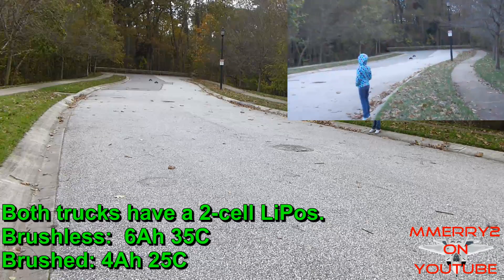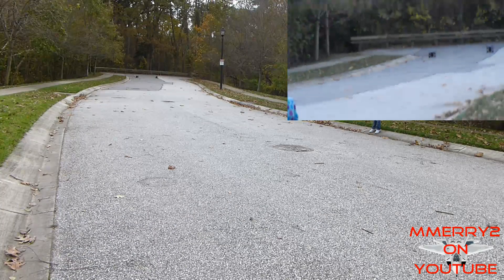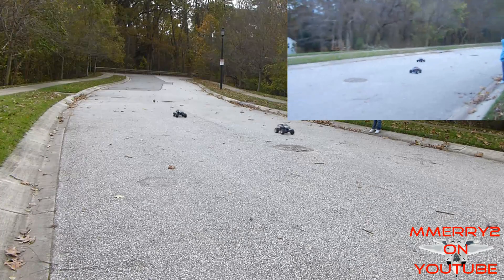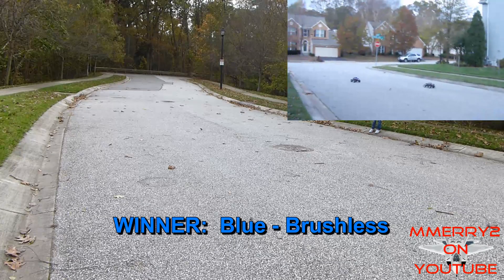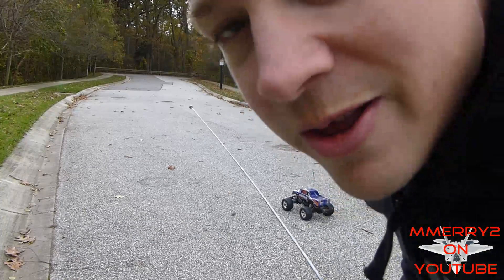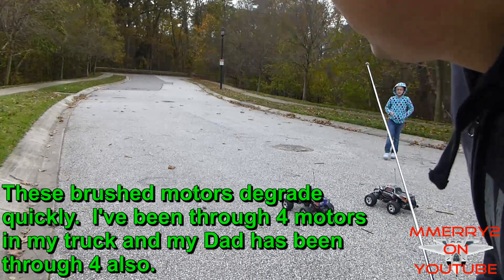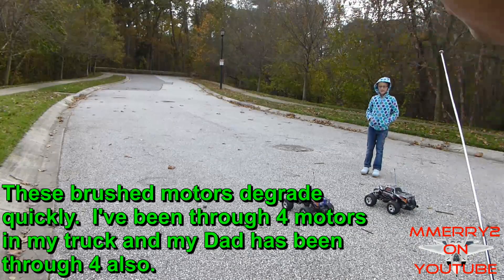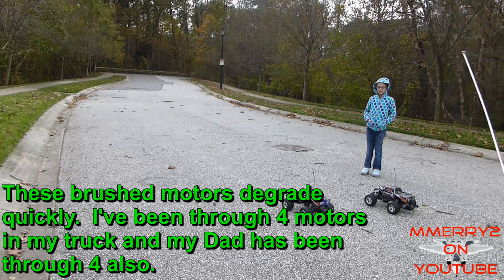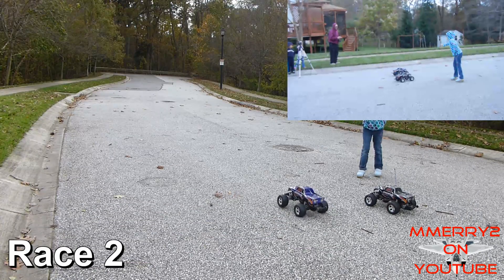Yep, I know which one goes faster. The brushless one won that time, but it didn't win by much. I should note that we just replaced the stock brushed motor in both the blue and black Stampede, so it should be a pretty even test. On your mark, get set, go!